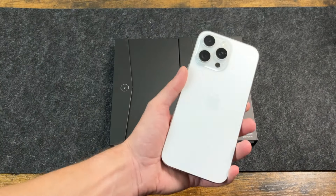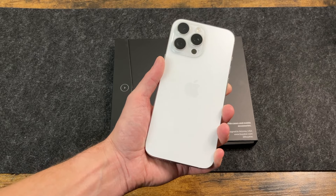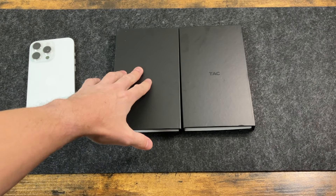Hey there guys, welcome back to another video. In today's video, we're going to take a look at the Standard Case from TAC for the iPhone 16 Pro Max. A big thanks to TAC for sending these out — the case we're taking a look at today is the Standard Case 4.0.